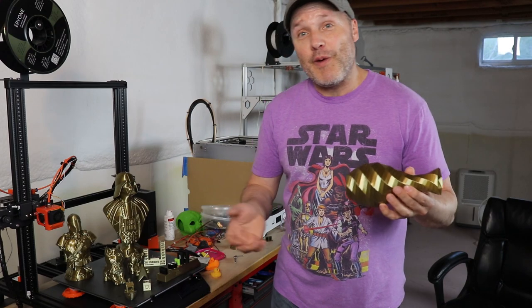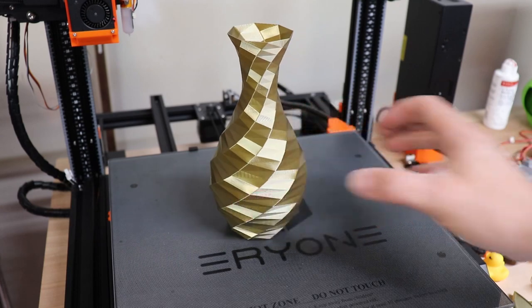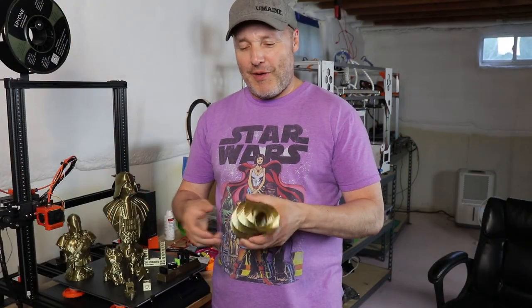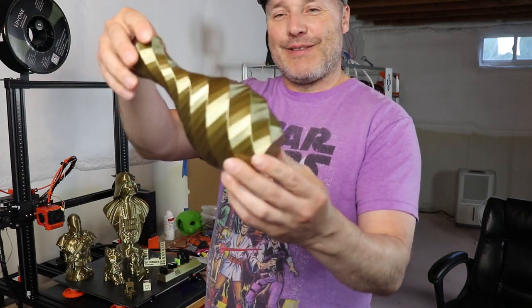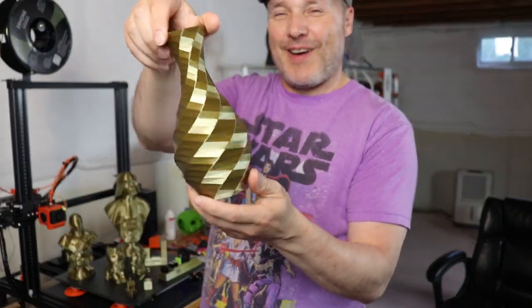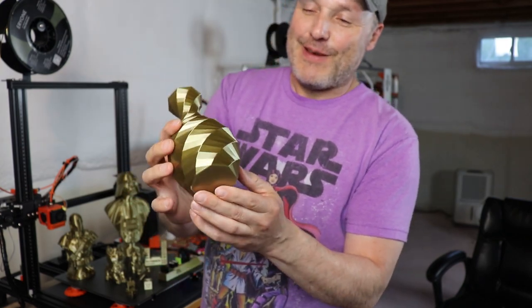Something I don't do a lot of is spiral vases. I came across a model I downloaded a long time ago and thought it'd be interesting to see how well this pops with this kind of material. I doubled the size of the model and the effect is really, really quite something.